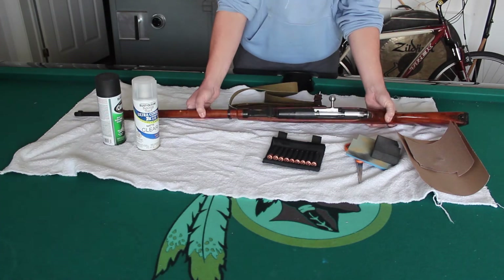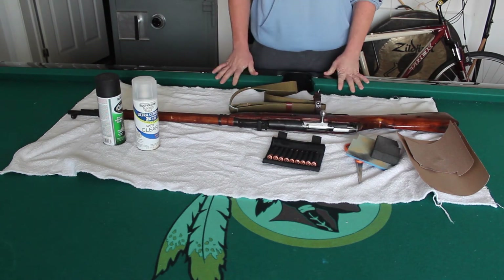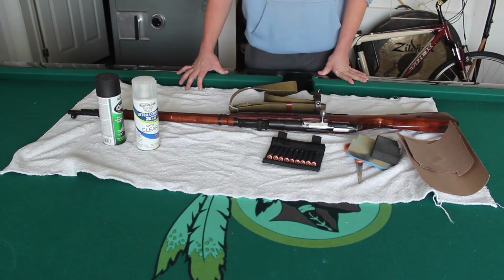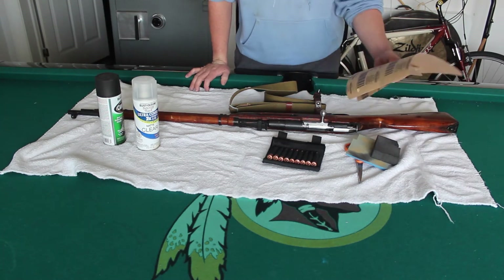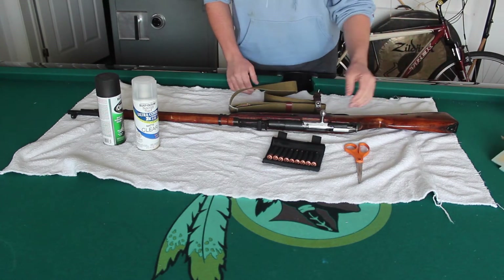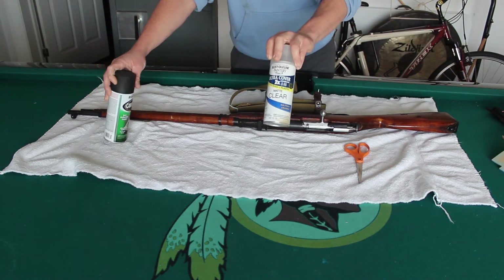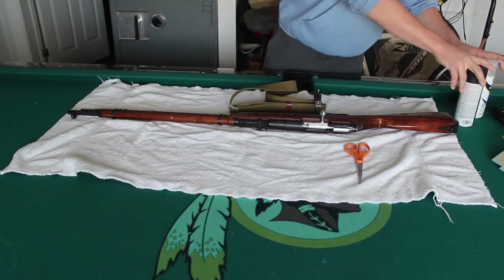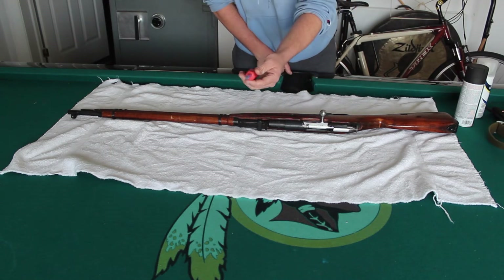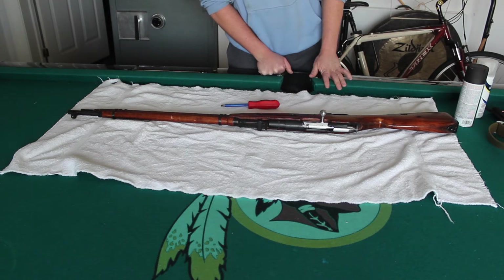Okay guys, ignore the terrace in the background. But as you see, I got my 9130 Mosin Nagant here. Basically we're just going to go ahead and strip it down here and get it ready for painting. I will be painting it black. Everything I have here today: multiple grits of sandpaper, got 100 and 150, and then just random sanding blocks. I've got Rust-Oleum clear coat, and then I also have Rust-Oleum camouflage black. I don't have Krylon. Scissors for sandpaper, sling, and the only tool you really need to take apart your Mosin is going to be this flathead. So let's go ahead and start.